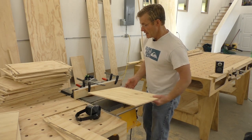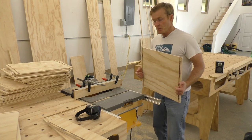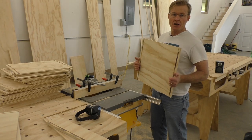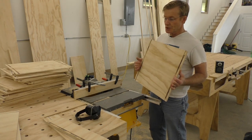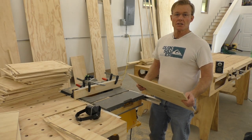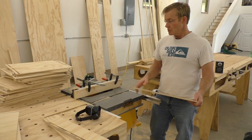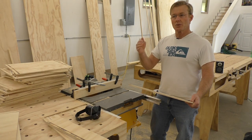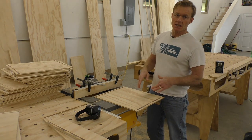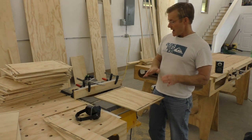Be very conscious of that blade. It's a monster — it'll jump up and bite you, take fingers, and draw a lot of blood real quick. My goal here isn't to teach tool use in depth; I think it's good to go to your local community college or find a woodworker community that has classes. Blades on a miter saw, table saw, or router are moving really fast, and if they come in contact with skin and bone, the skin and bone are going to lose every time.